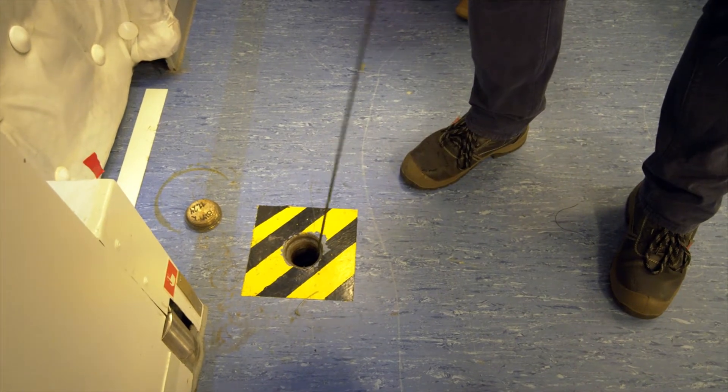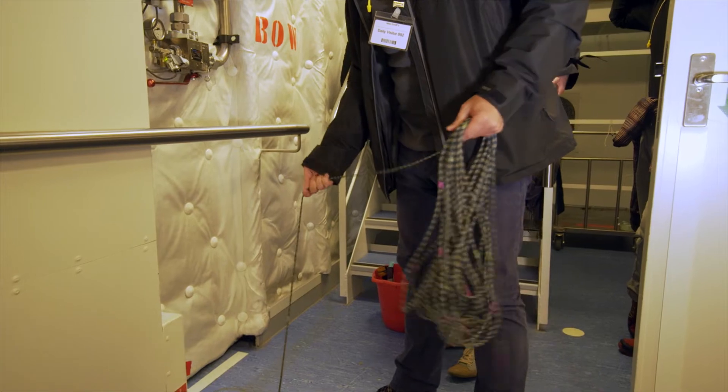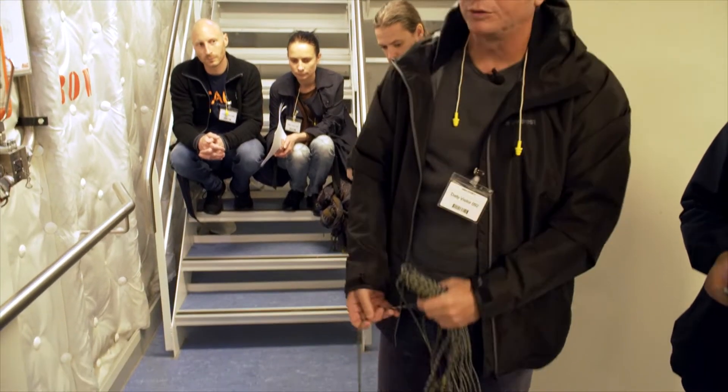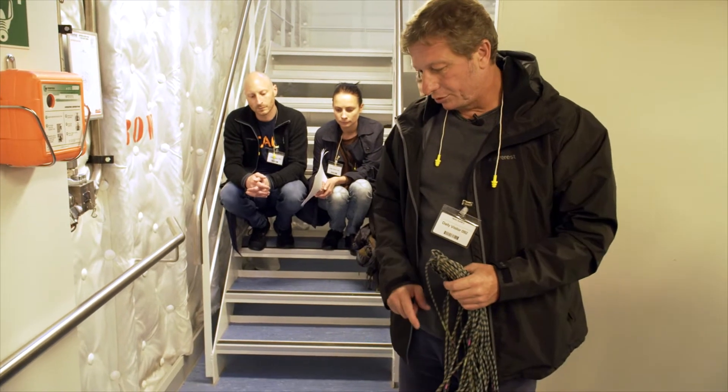This will go down, and then you will see when we are at the depth or when it hits the bottom — the valve opens and gets the sample — and you pull it out and then we can measure here.